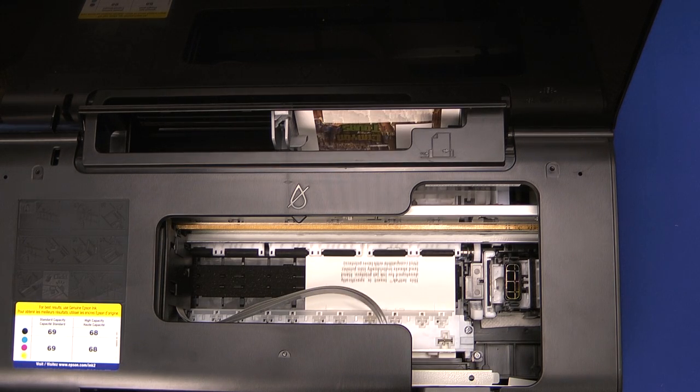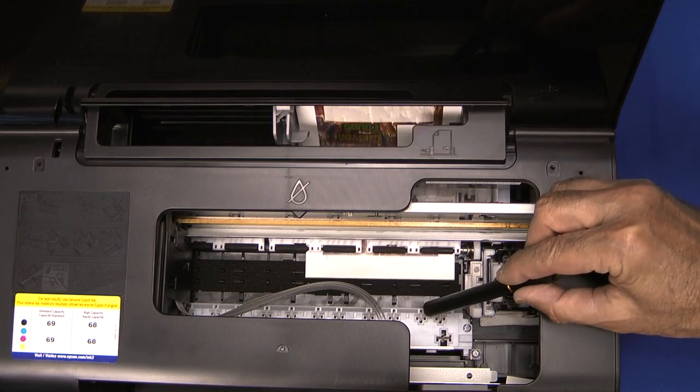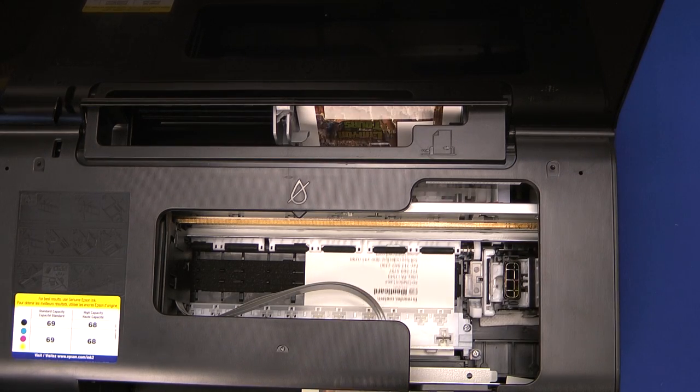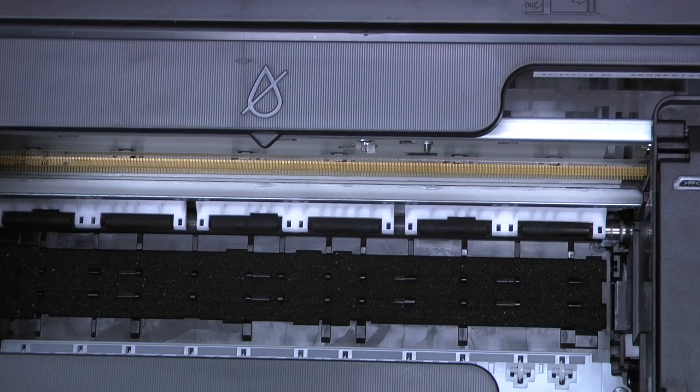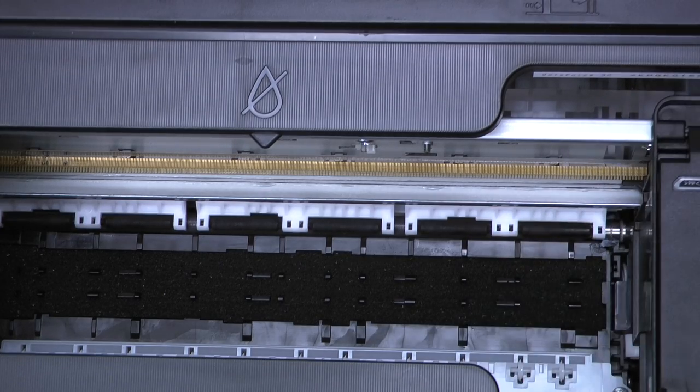Notice it goes right under the front guide bar without hitting. I've now emulated a bad jetpack by bending the leading edge up. Watch the front guide bar and see what happens when the jetpack tries to go under it.